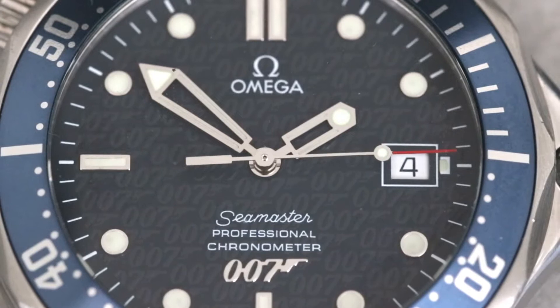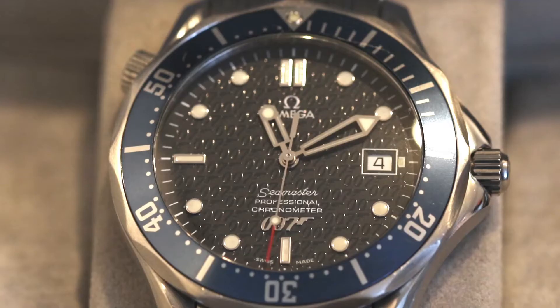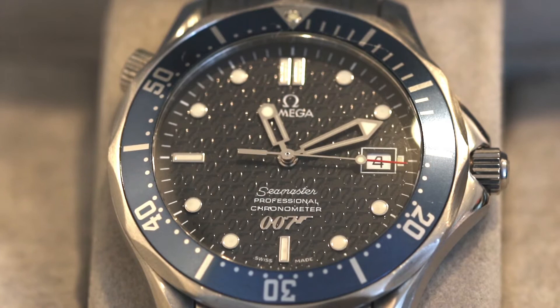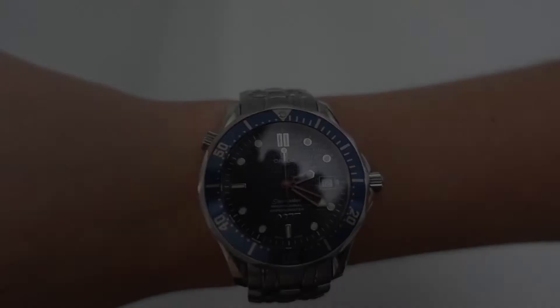The power reserve lasts around 42 to 44 hours and it really does run like a dream — it's definitely one of the better movements out there, super accurate. The watch has a 41mm diameter with around a 12mm thickness and a lug width of 20mm. It wears as you'd expect from a classic Brosnan-era Seamaster — very flat against the skin, not too weighty, and feels very comfortable to wear.